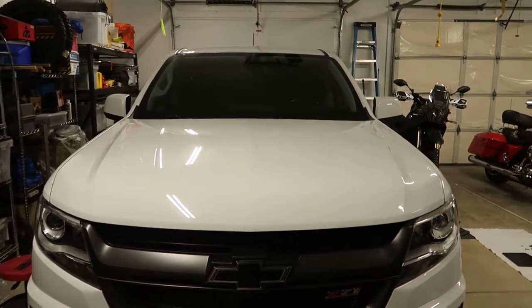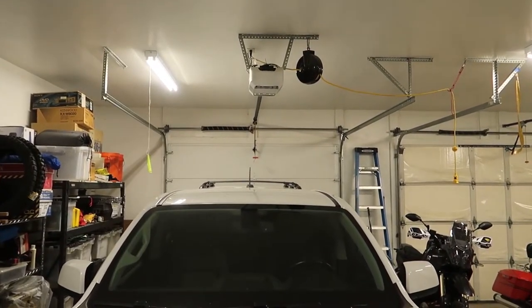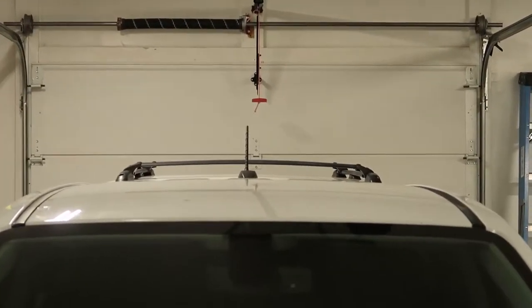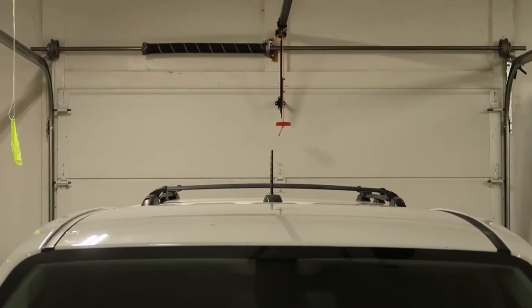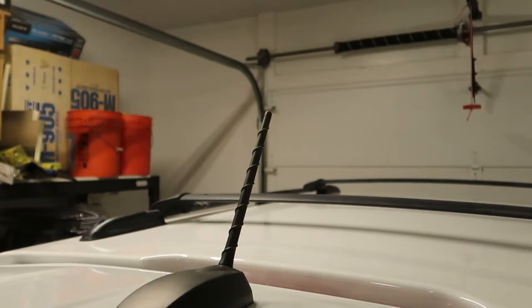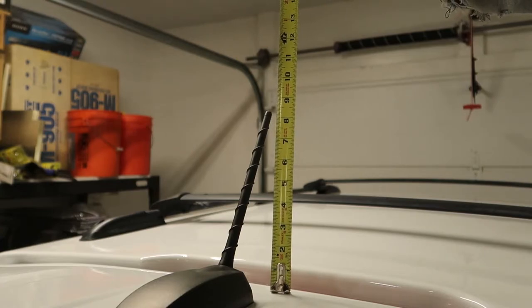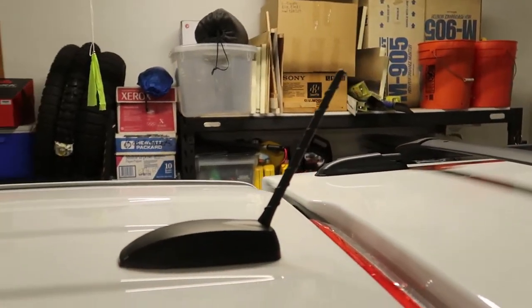This is my 2017 Chevy Colorado Z71. I've always thought that the radio antenna looked a little bit goofy because it's so tall. Let's take a closer look — it probably sits up above the roof close to 10 inches or so. Taking a measurement, it is about eight and a half inches, and it just looks ridiculous sticking up so tall.